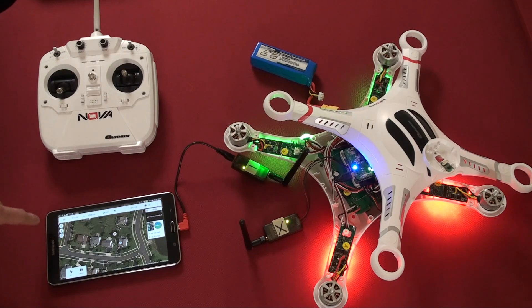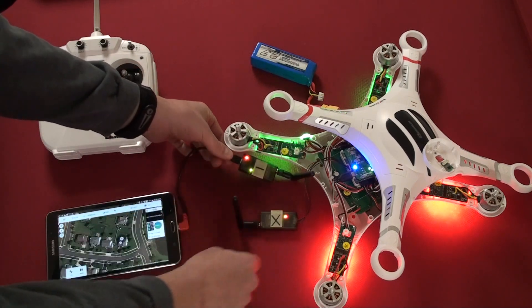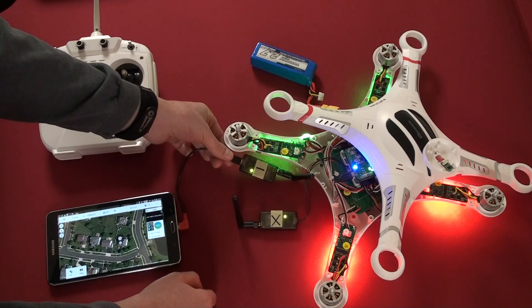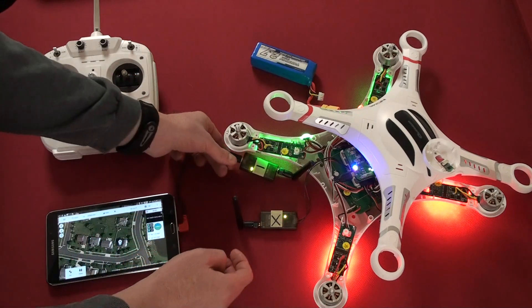On the tablet, you'll get an audible confirmation that it is connected, and the white circle connect button down here now switches over to a rectangular box with two buttons. The modules are flashing orange lights, showing that they are exchanging data properly. That's what it looks like when it connects correctly.